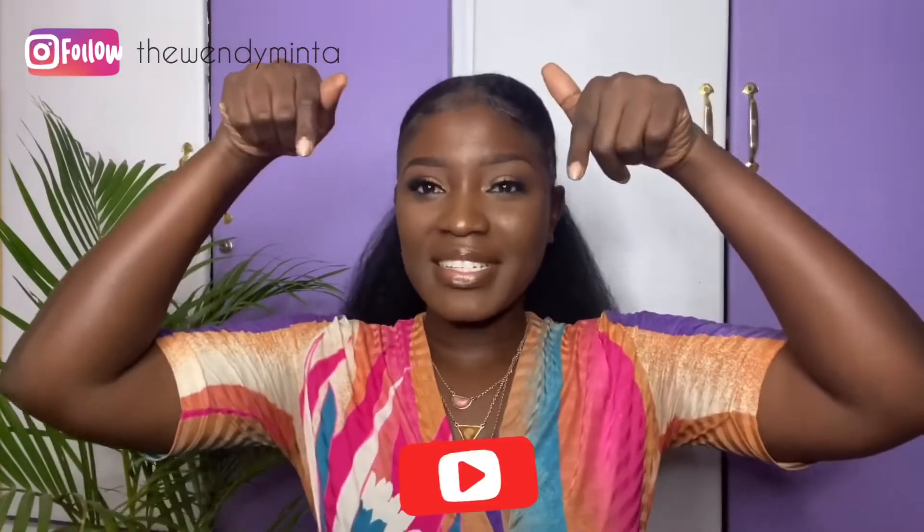Hi guys, welcome back to my channel, it's Regal Wendy, and I'm back with another video. In this video I teach you guys how to draw your eyebrows and how to get them eyebrows on. If you are interested please stay tuned, and if you are new don't forget to hit the subscribe button down below and join this beautiful family.